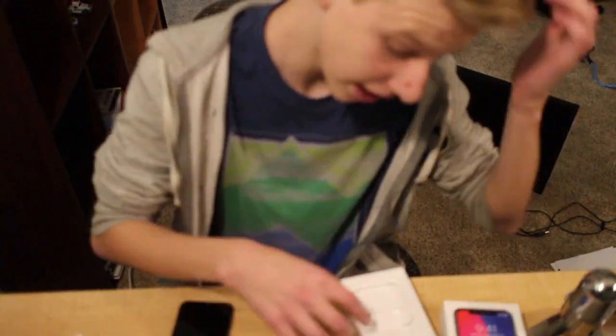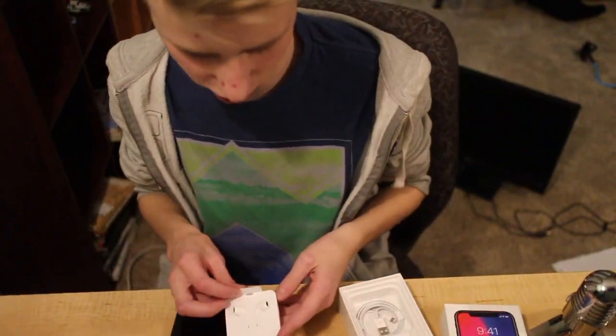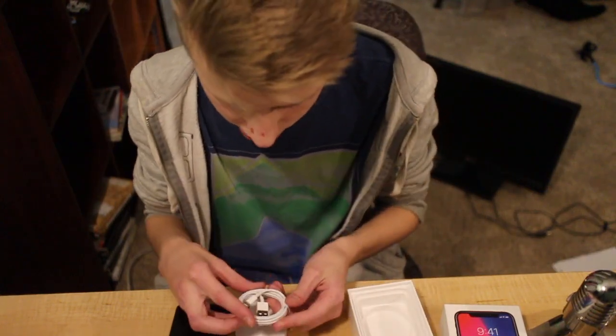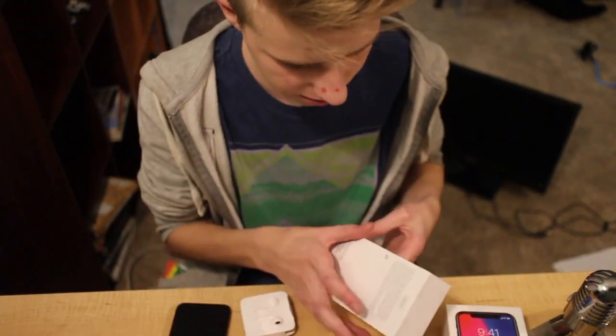We got the nine watt charger, and then we got the Apple AirPods — go check out my other video for that one. The charging cable, pretty basic, and yeah, power up.